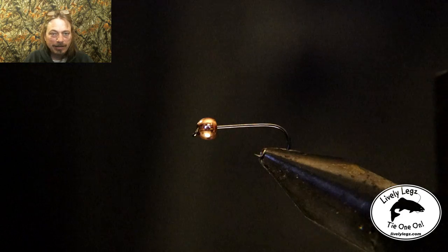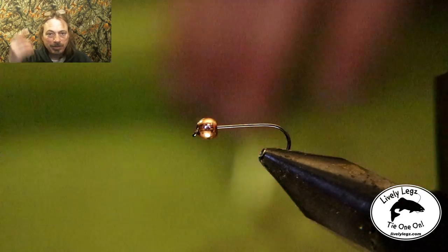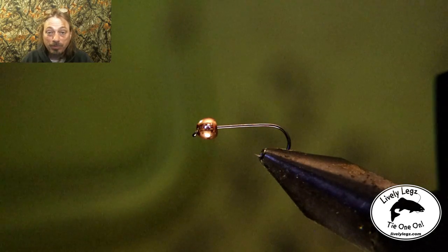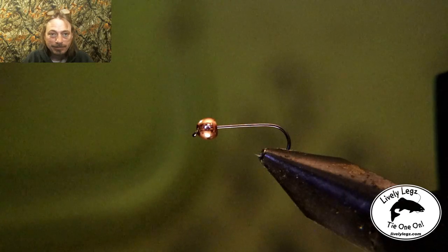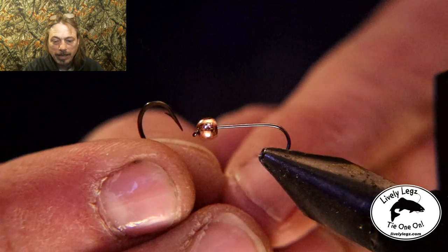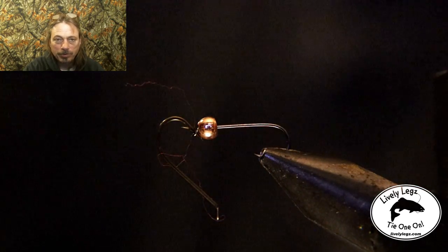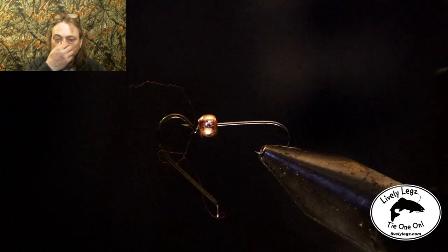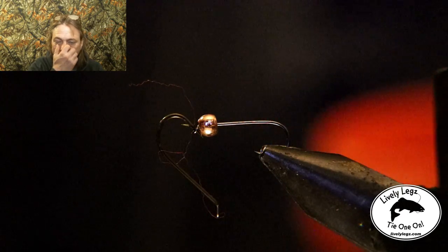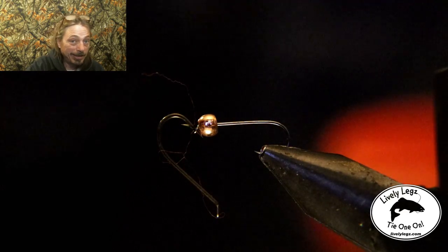I'm just showing you how to use a bigger bead if you want to. Now we're going to take the hook and let it sit while the super glue dries. Make sure you didn't get super glue down in the eyelet so you can still tie the fly on. Put the hook in and turn it every once in a while as it dries, make sure it doesn't stick.